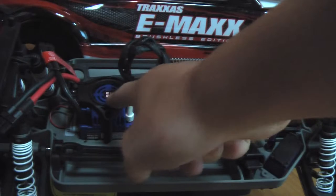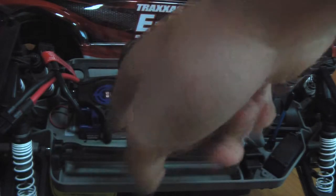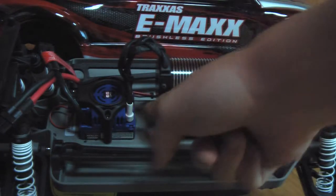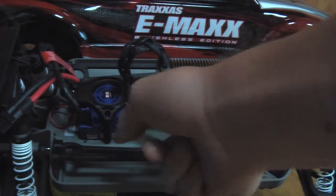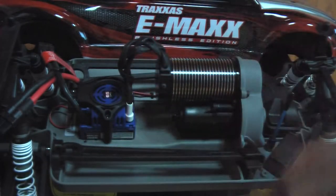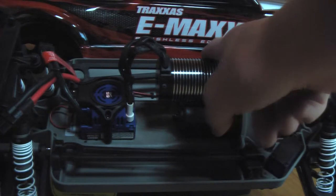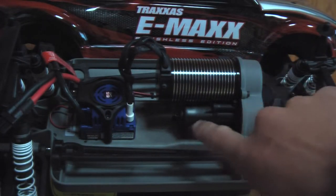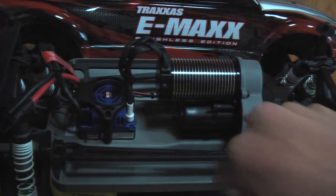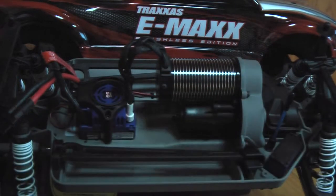The new MXL 6S ESC has 3.5 millimeter bullet-style connectors. I think I have braided the cord just because I've seen that you should braid the cord online. It has a 2200KV Mamba Monster transmission.